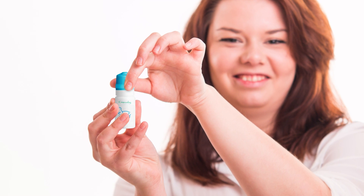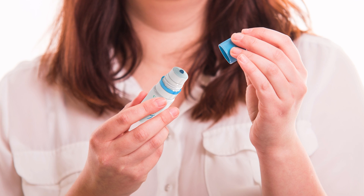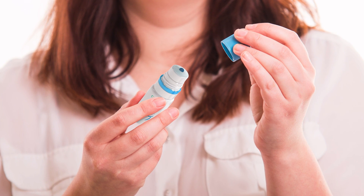With the first use, you will need to twist the cap to break the safety seal. When removing the cap, be careful not to touch the dropper tip.